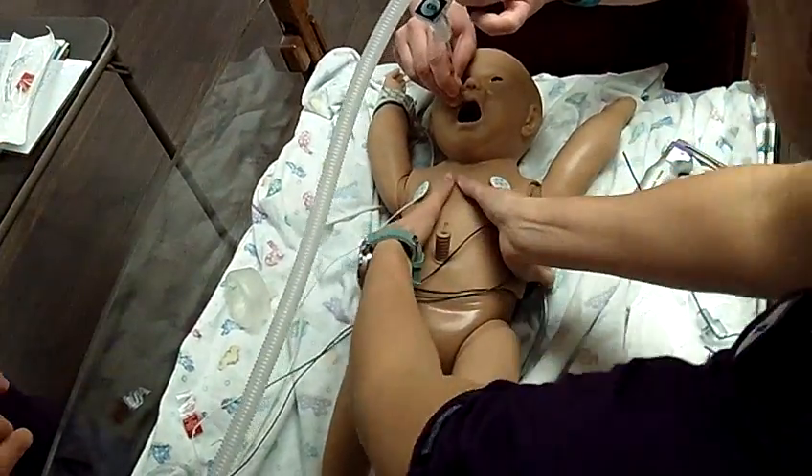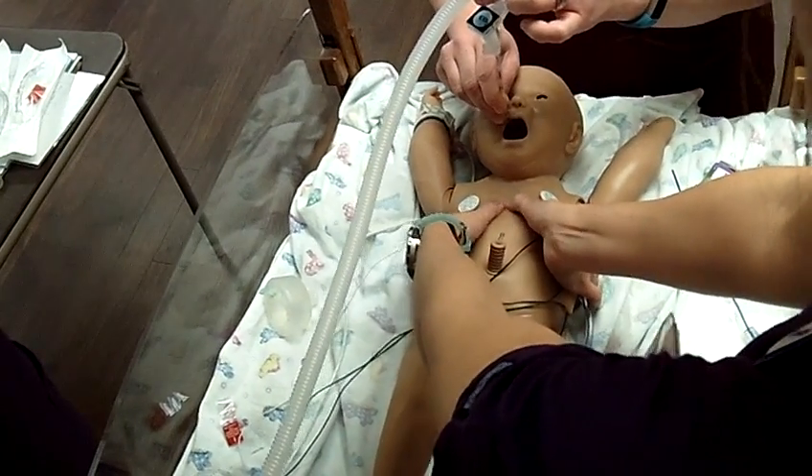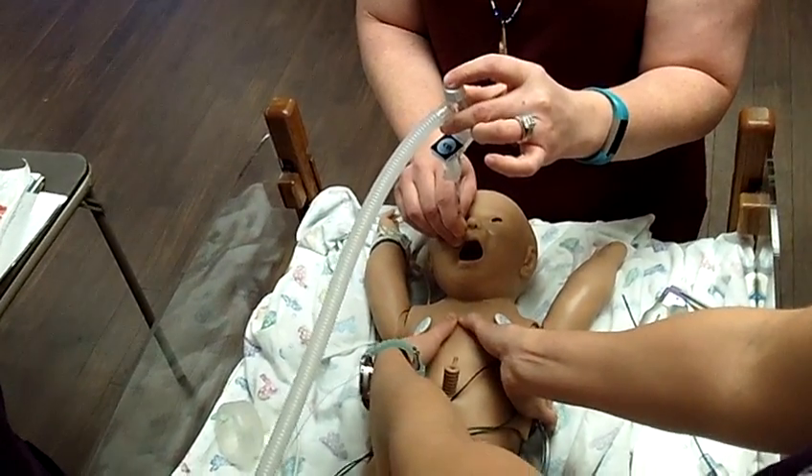Let's go ahead and start compressions. One and two and three. Breathe. One and two and three. Breathe. One and two and three. Breathe. One and two and three. Breathe. One and two and three. Breathe.